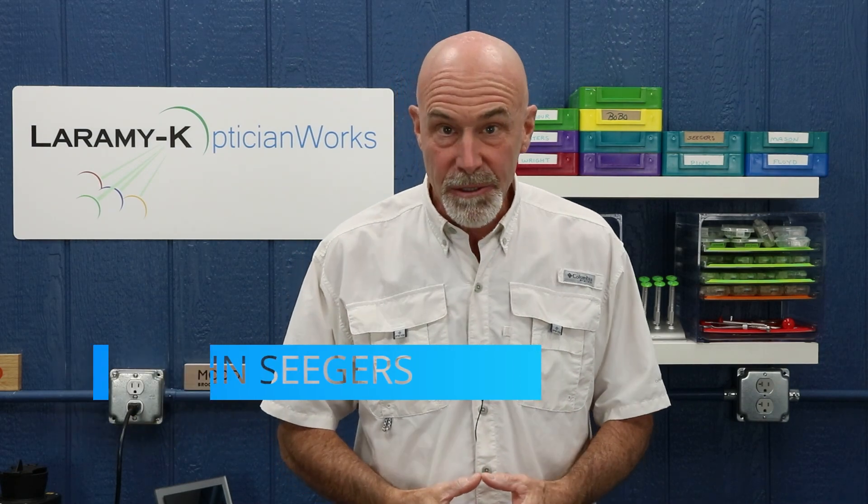Hello! I would like to welcome you to the Laramy-K OpticianWorks Training Center, where today we're going to start looking at the measurements that you take with your customer wearing the new frame that they've chosen.